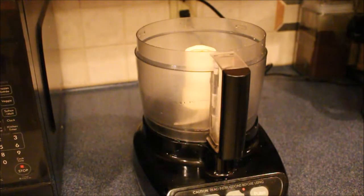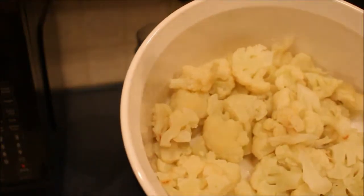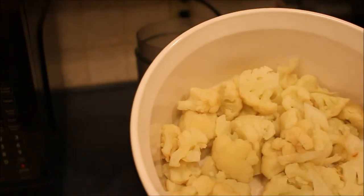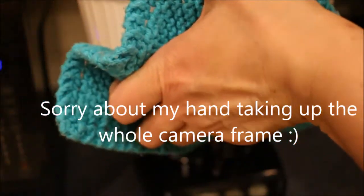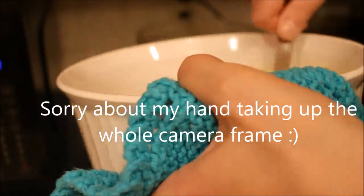Hi everyone, I am making mashed cauliflower. This is the cauliflower that's been cooked in the microwave. Any water that was not absorbed during cooking, you just go ahead and drain that off. Then you're going to spoon it into a food processor. This is very hot still — if it cools off it's not going to mash properly.